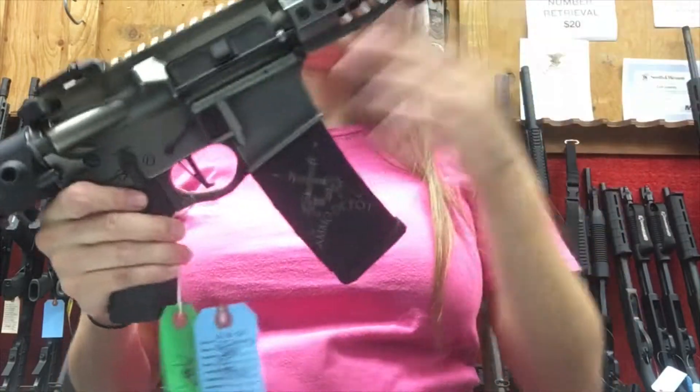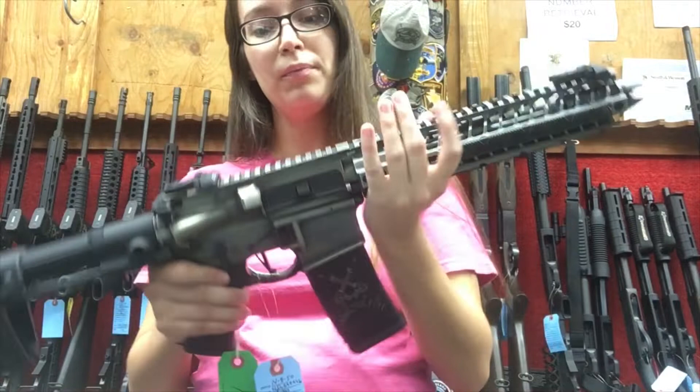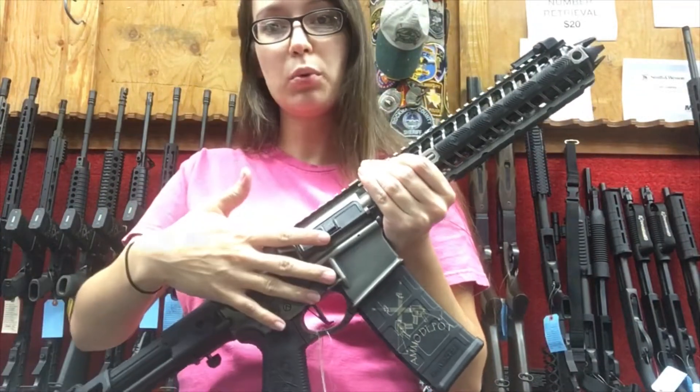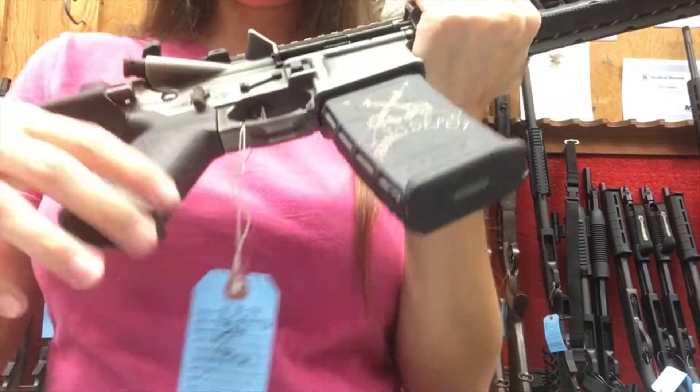You can see the nickel boron bolt carrier group there, and actually the entire pistol is coated with a nickel boron battle-worn finish. They have it printed on the pistol itself, and it's also listed in the specs — nickel boron BCG and nickel boron coating throughout.